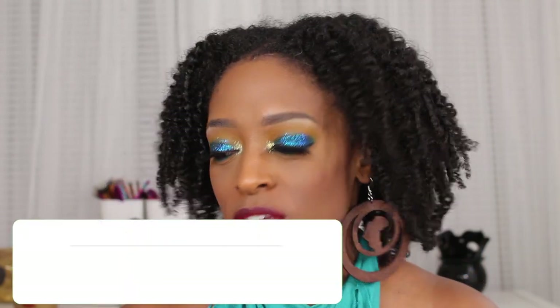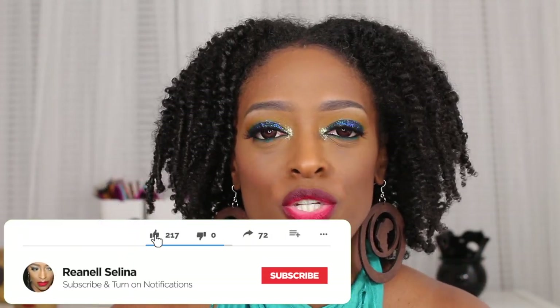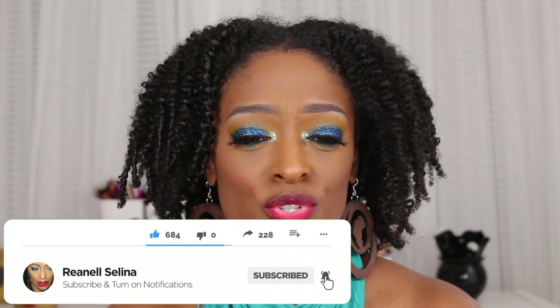Hey guys, I'm back with another video and today I'm going to be showing you this makeup look. I'm also going to be giving you my thoughts on the new Juvia's Place Wahala palette, which is the palette I used to create this very pretty glittery blue look. I don't usually like glitter eyes but I figured I'd give it a try, and I actually really liked how it turned out.